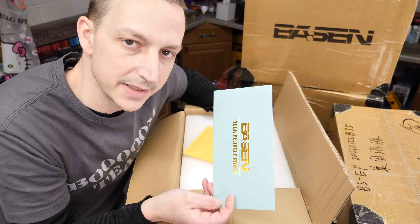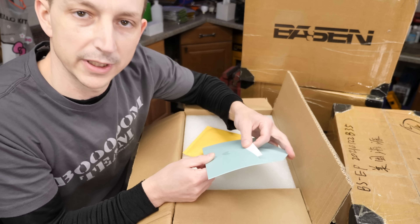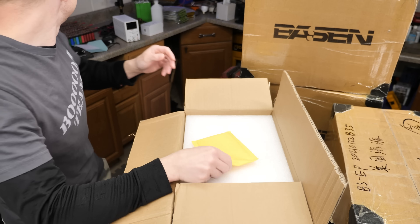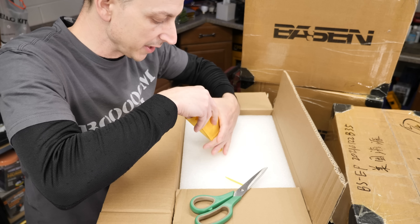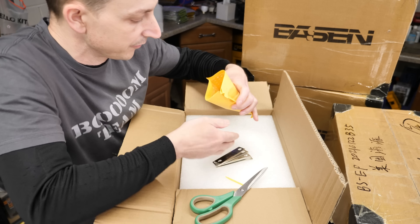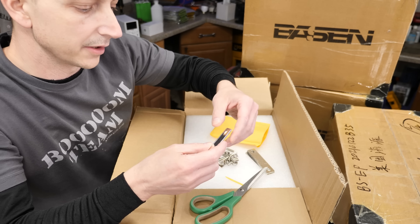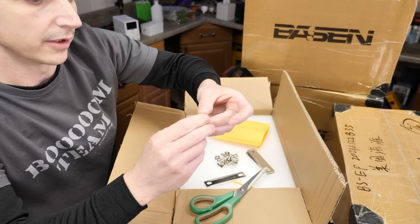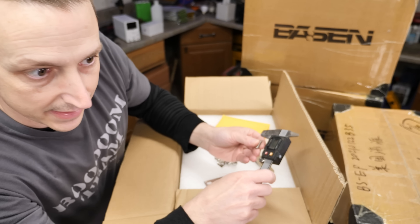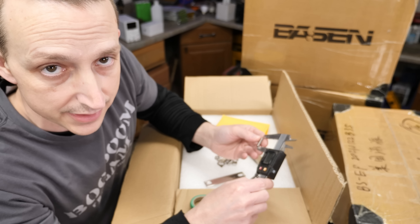I don't even know how you pronounce that — is it Bazin? I'm not sure. But they sent me a little card in here. 'Your reliable power.' Let's see what it says. Looks like we do have a little bag here. Let me just open that up real quick since it's right here on top. And these are all the bus bars, nuts, and the little studs or grub screws is what they call it. So these are supposed to be copper and coated in either nickel or something. And they do send grub screws. The length of these, if anybody is asking, is 20 millimeters and 0.788 inches long.